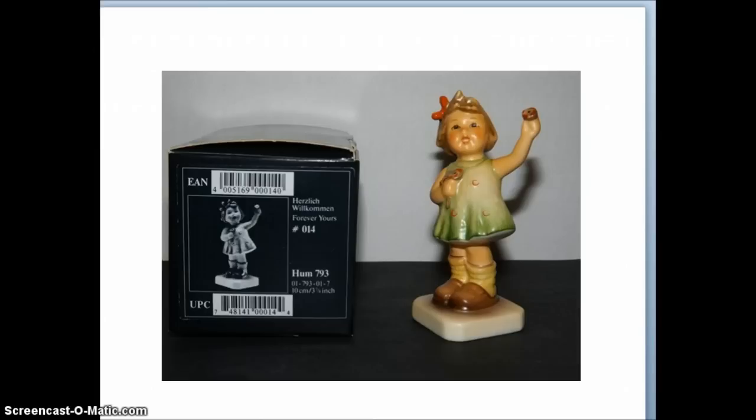If you find a piece that's in the box, that's easy because the original box is actually going to tell you the name of the figurine right there on the box. This particular figurine is the 'Forever Yours' figurine, and it also has the number on there — Hummel 793.